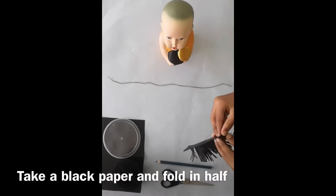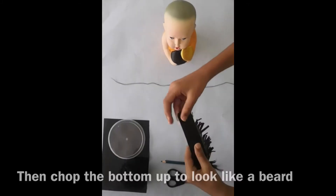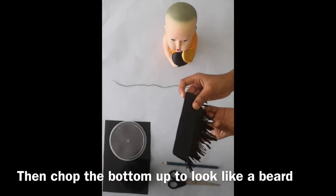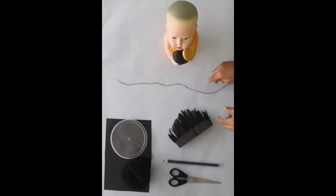I have taken a black paper and folded it in half. I have chopped it like a beard. Ok, let's tie this to him.